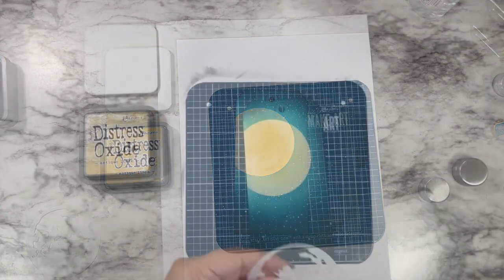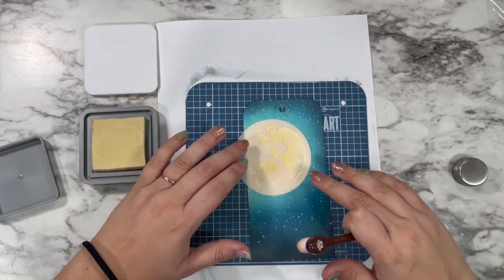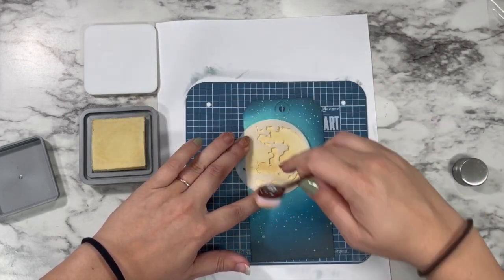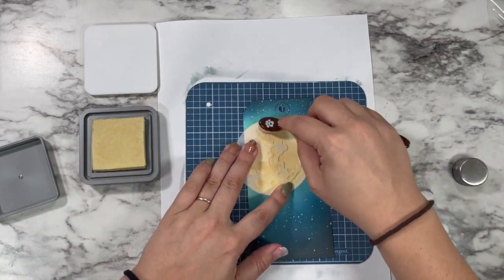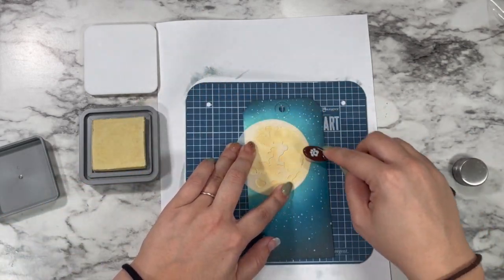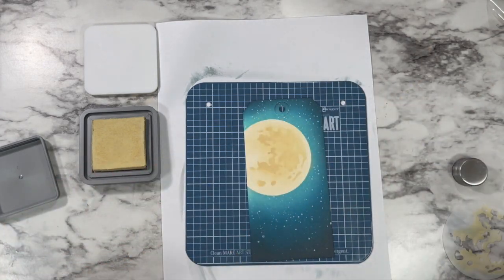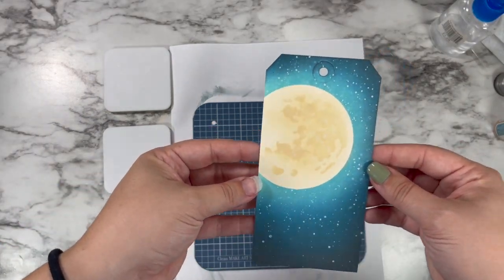Now I'm going to go in to create the craters on my moon. I'm using the same antique linen oxide and I'm just going to go in much heavier-handed this time so that we get that crater effect. I'm just kind of holding this down with my fingers, and as long as I work in sections, I found that I don't have any issues getting a clean impression with my stencil.